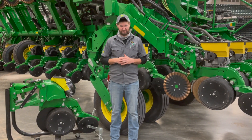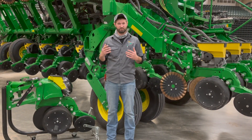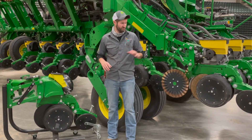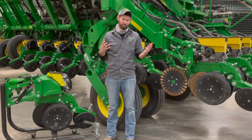Performance upgrade kits: what they are is where we take your existing bar and we put new technology on it. On your planner, we would take off your old row units and put on brand new row units from Deere.